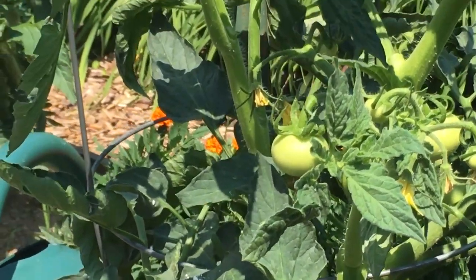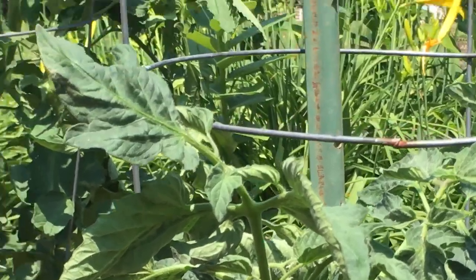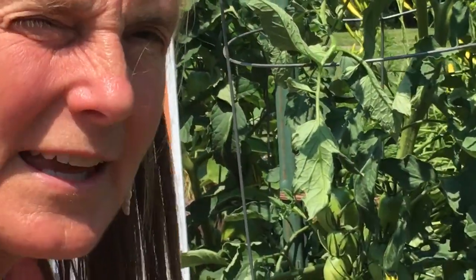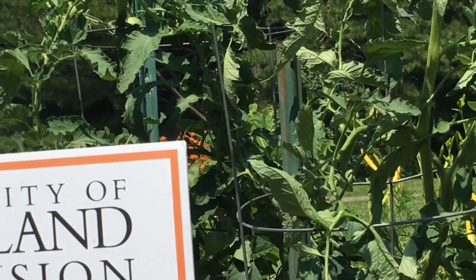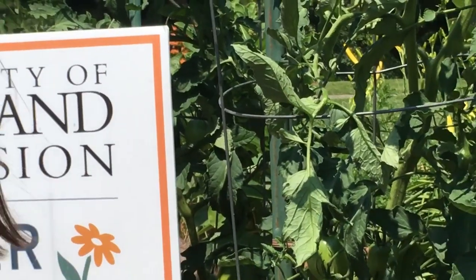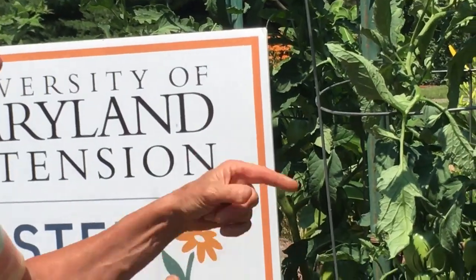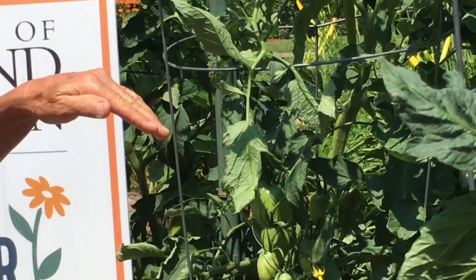I can tell the client has been fertilizing very well by the nice deep rich color, but that can contribute to it. Remember, you don't want to put too much nitrogen on a tomato because it'll actually prevent it from making a lot of fruit. The tomato may think it's on vacation, with no need to make fruit, and it'll just make leaves. So don't ever over-fertilize your tomatoes.